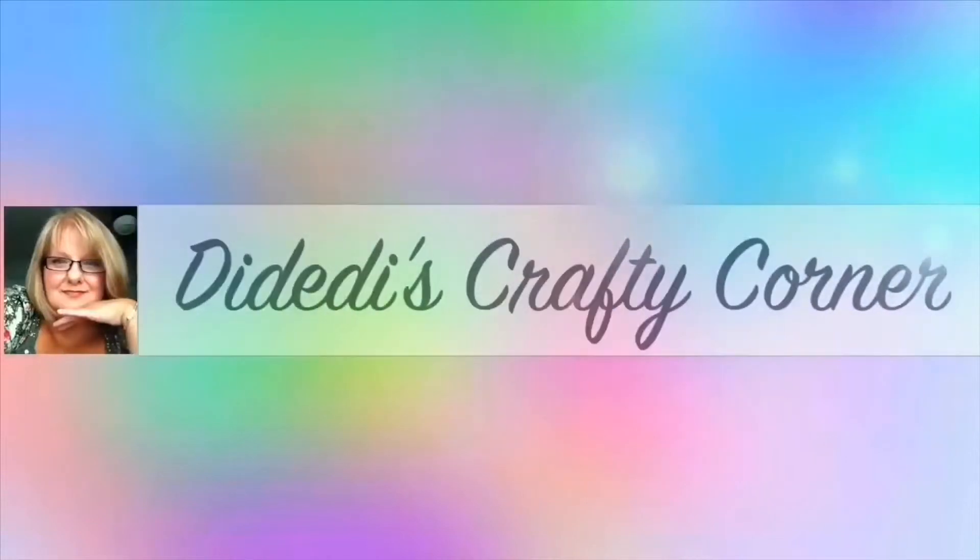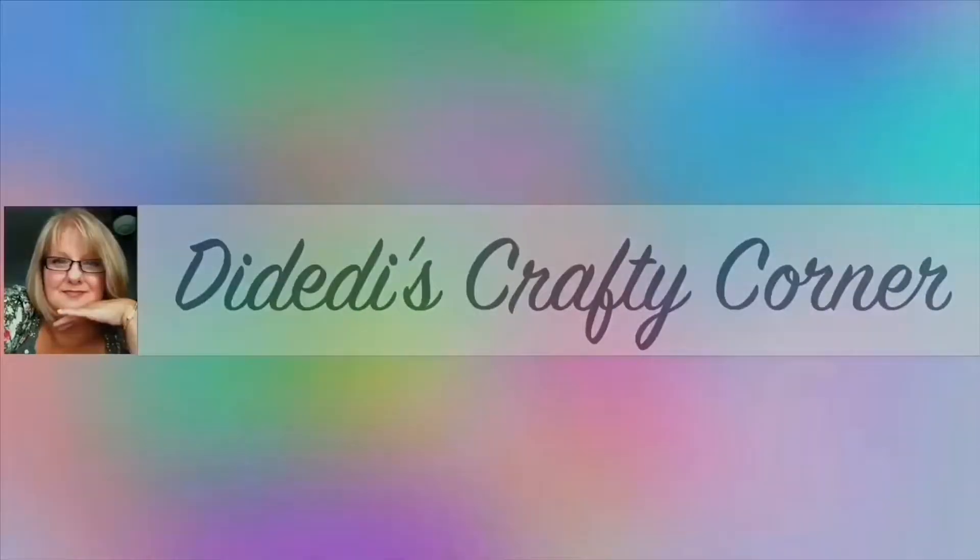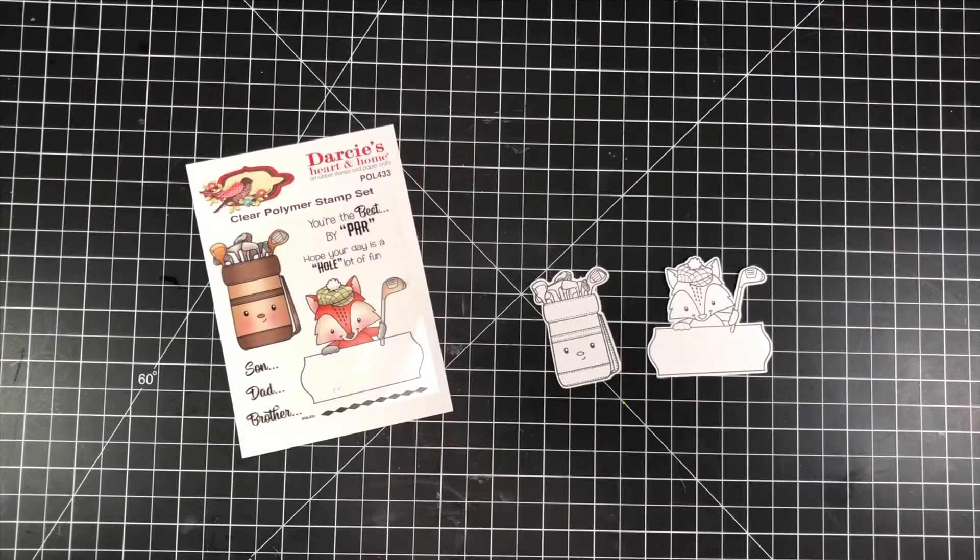Hi guys! Welcome to Didi-Di's Crafty Corner. Today we're going to be working on this cute little stamp set from Darcy's Heart and Home called Best by Par.